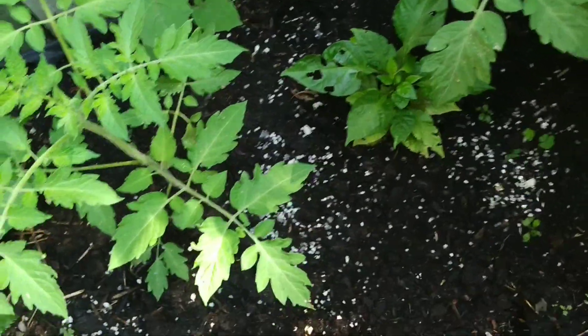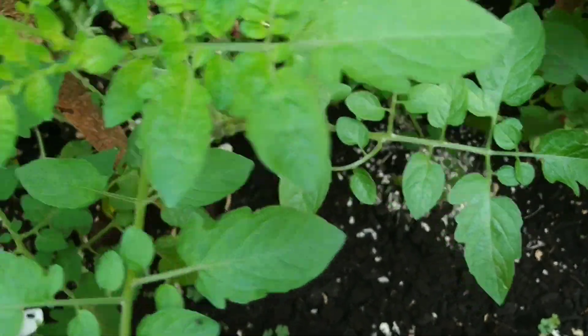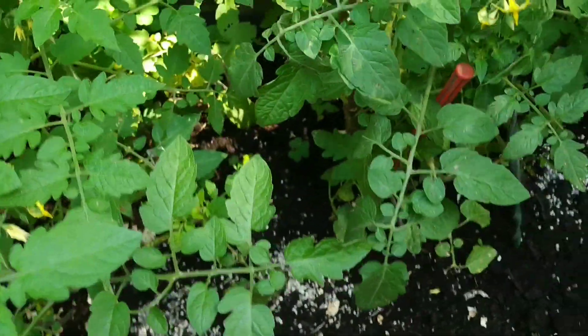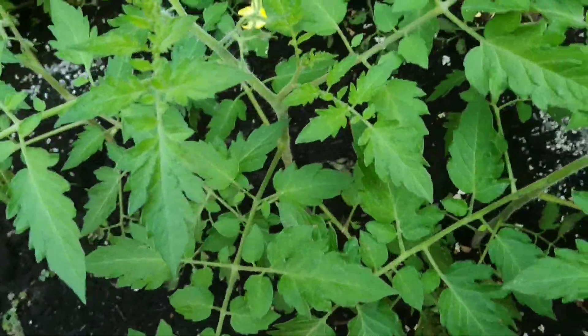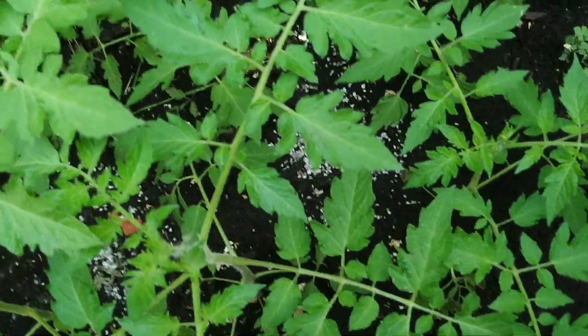I've got to move that hot pepper plant. I'll let you know if it seems to have any kind of growth effect on the stuff, or if it was a bloody waste.